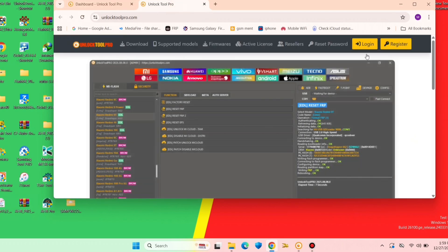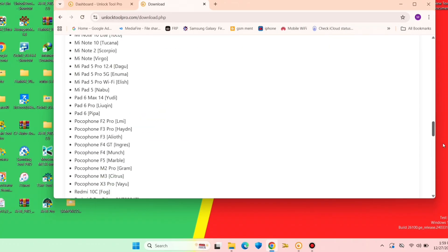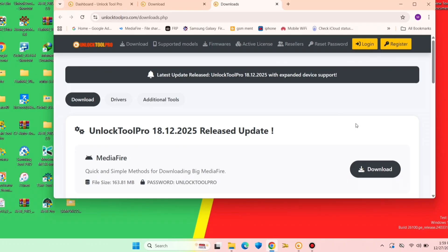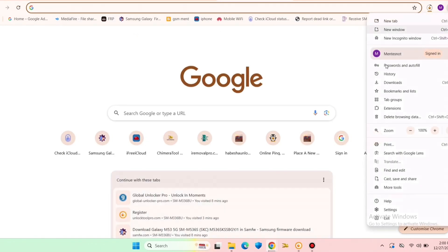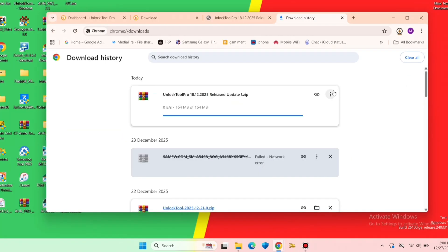Here is the website — you go to the download section and you have to download the tool from the website. It's now getting the Unlock Tool Pro.